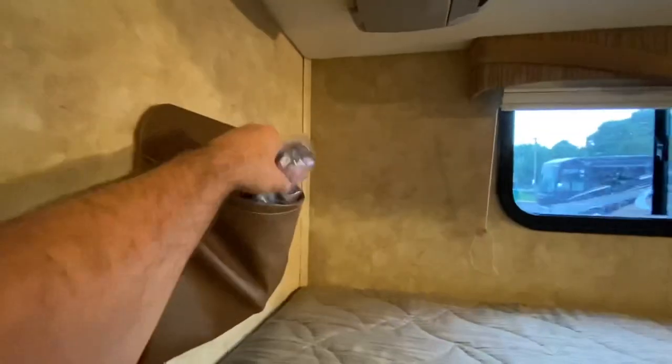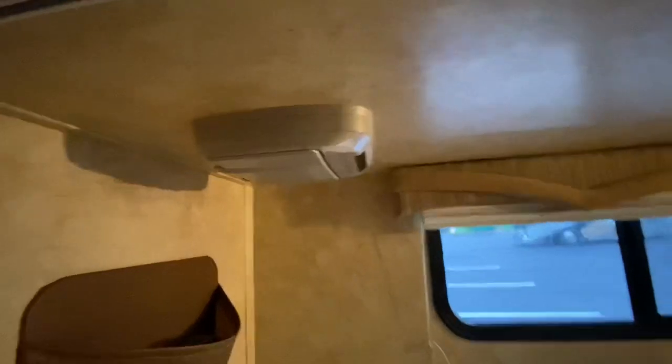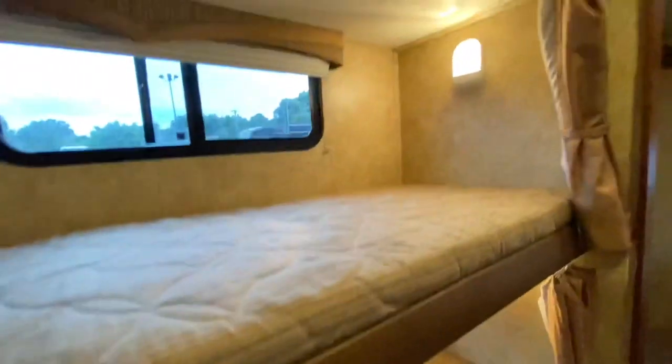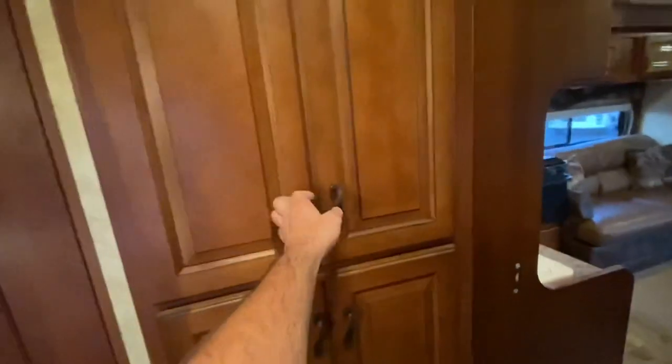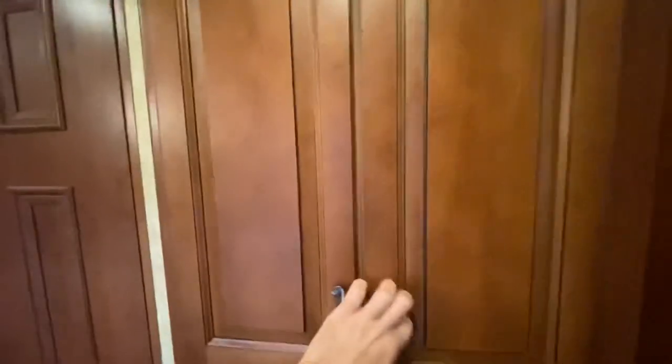Coming back into the bunk area, you do have a pocket door to separate it from the living space. They have DVD players with wireless headsets in both of the bunks, with lights, windows, shades, and privacy curtains. Across from the bunk beds you have what I'd call pantry space — a lot of shelves there, which would make a great pantry. Hidden hinges again with really nice fixtures.